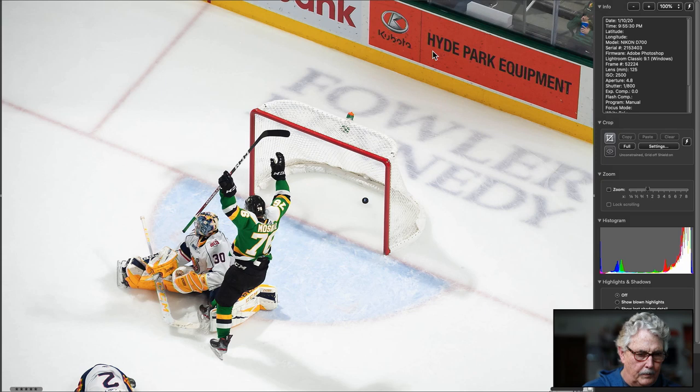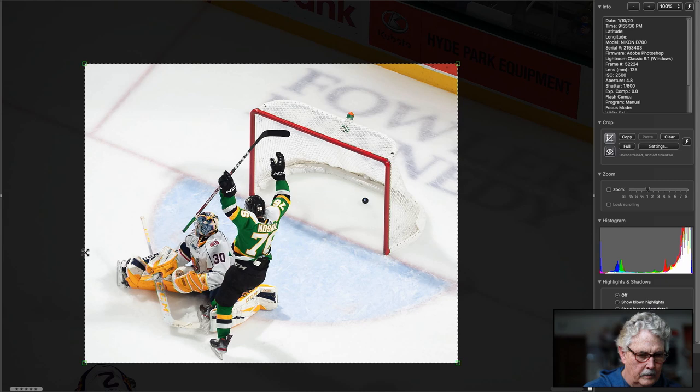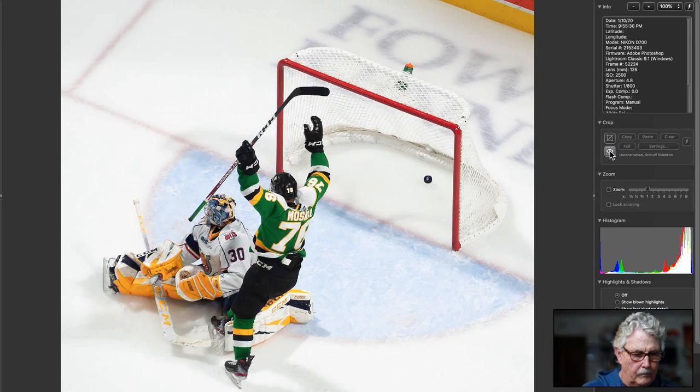Way too much ice. Too much ice. This is a picture here — we just go down to there, come in a little bit here, come in a little bit here. That's a picture. That's the winning goal. That part of it's nice — just too much wasted space.